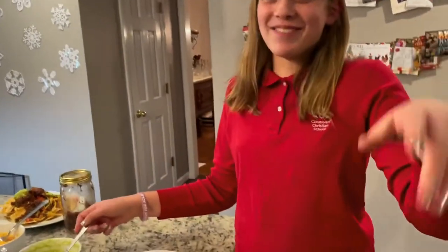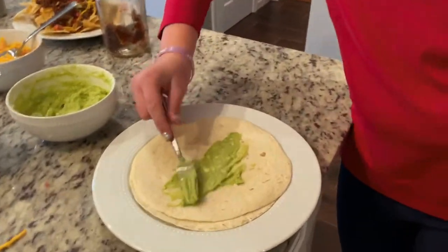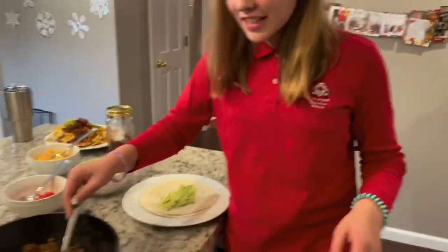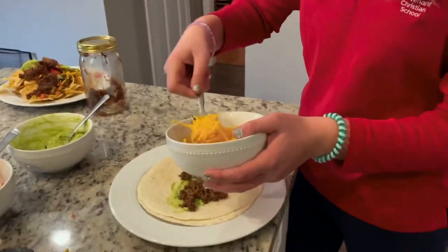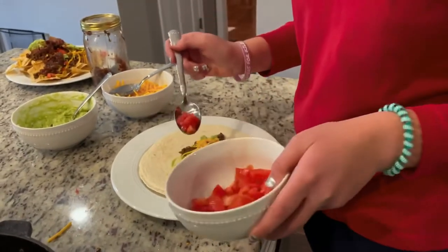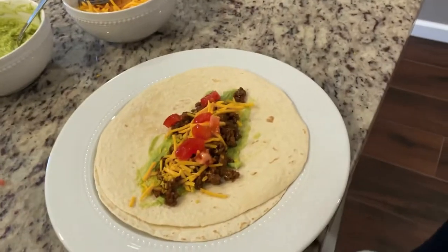Now Marina can show you how she makes her tacos. So this is my taco — it's the opposite from Aaron. I don't do meat first; I go guacamole first. Scoop it and flatten it out. Then take some meat, spread it out, make sure you've got your cheese, and then add your tomatoes. And that's my taco — I think it's pretty good.